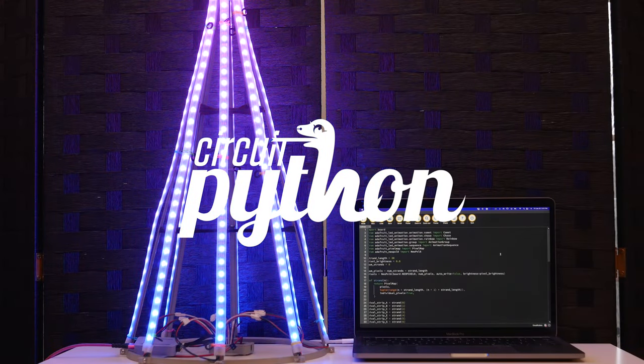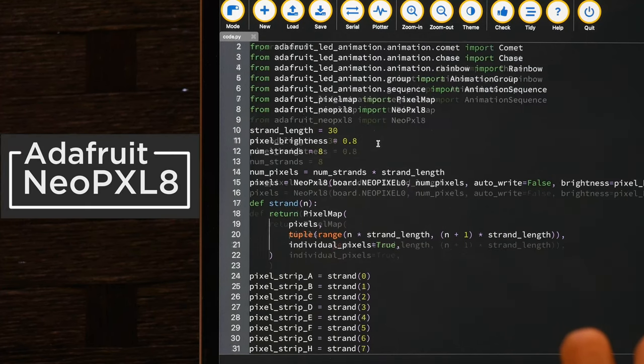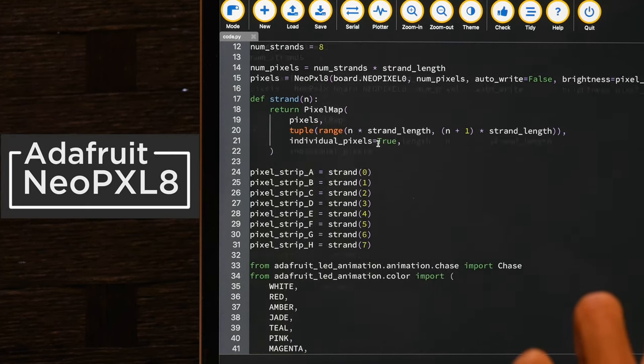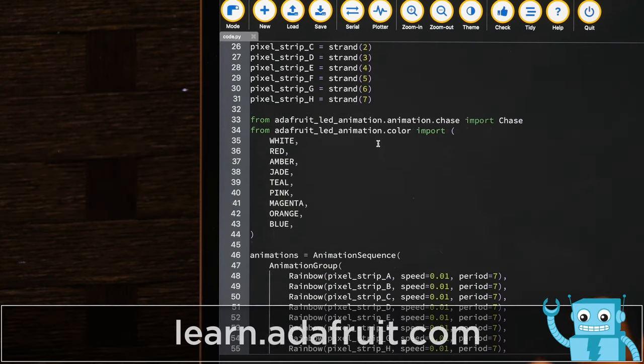You can use the LED animation library for CircuitPython to create animation sequences. The NeoPixel 8 library allows you to use DMA for multitasking and scaling up your LED projects with impressive frame rates for buttery smooth animations.